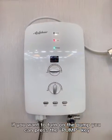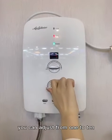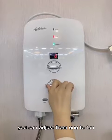If you want to turn on the pop, you can press the pop key. You can adjust from 1 to 10.